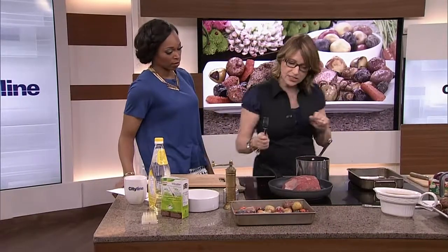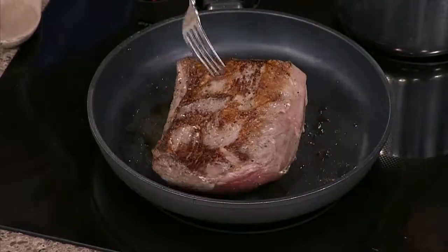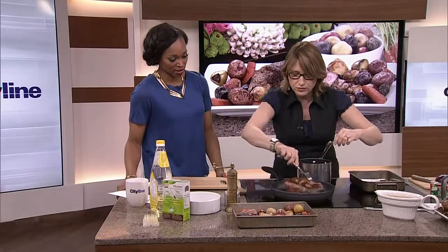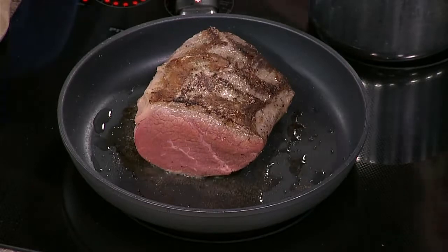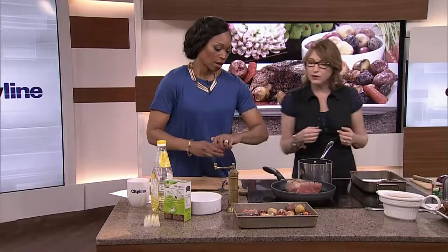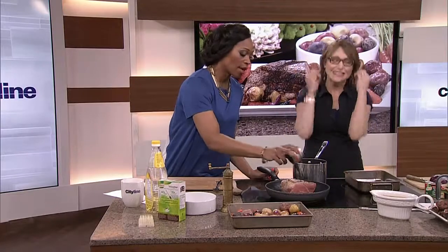Next, you want to give your roast a kickstart, whether you're barbecuing it or it's going in the oven — you want to sear it. Everybody says different things about searing: some say it locks the juices in, some say it flavors it better. What I like about it as a meal planner trying to get people out the door is that the perimeter of the roast starts to cook, so you're very quickly cooking that roast from the outside in. Basically, we're saving time — we're doing half the cooking now.